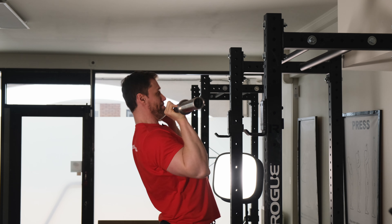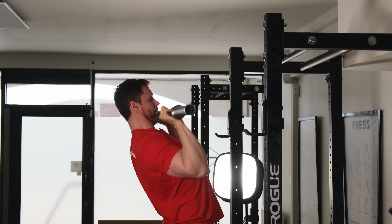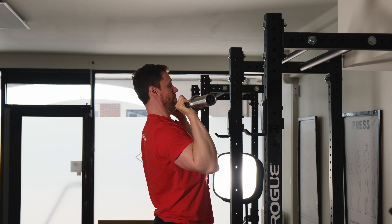Big breath, hold, tight biceps the whole way, lock out, set it down.